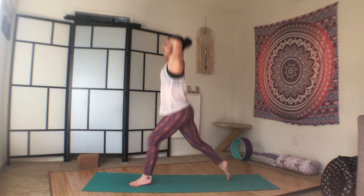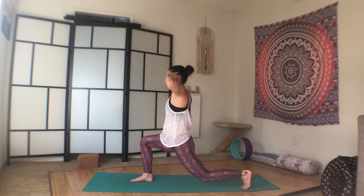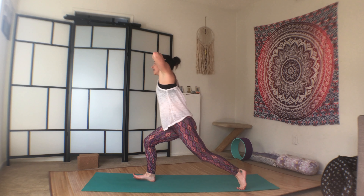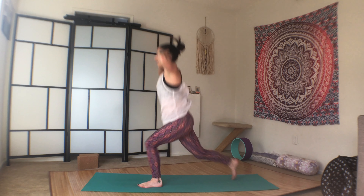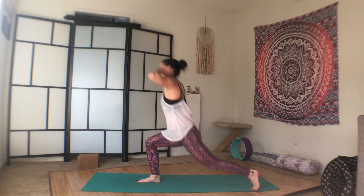Left leg forward, right leg forward, right elbow to left knee, twist. Step back, high lunge. Left leg forward, right leg forward, squeeze elbow to knee. So that'll be one. We'll do four more. Step back, switch, switch, squeeze. Two, switch, switch, squeeze. Three, four, five.